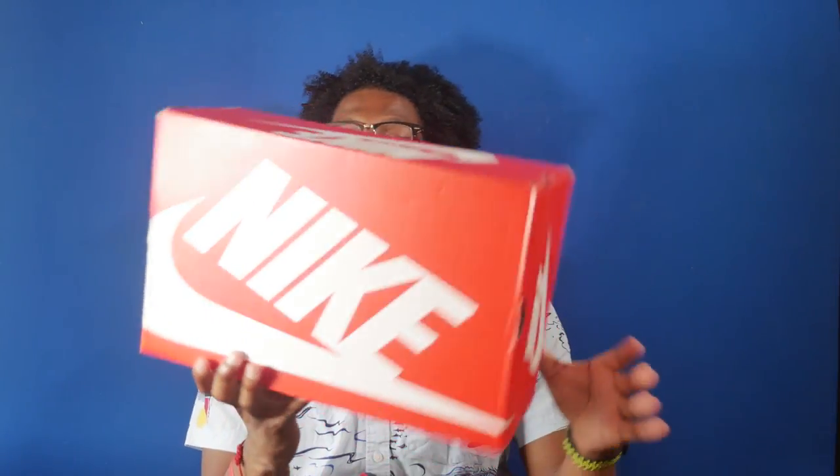First, let's take a look at the box. The box is the standard red and white Nike Sportswear box, and the colorway is obsidian, metallic gold, and gym red.